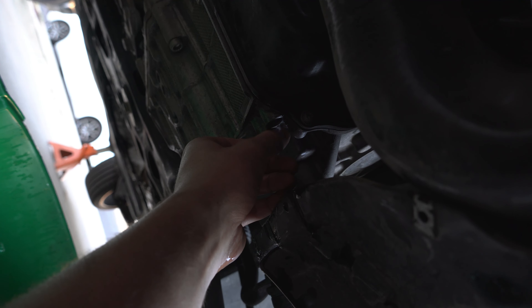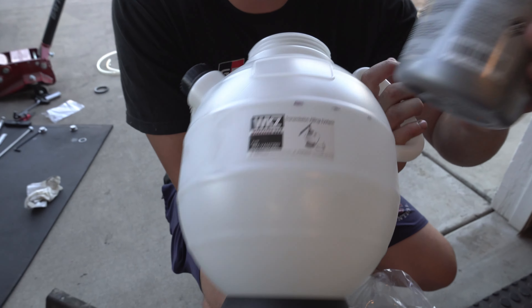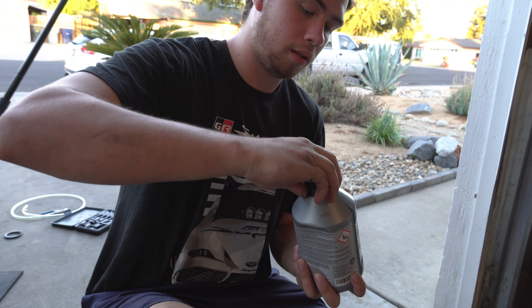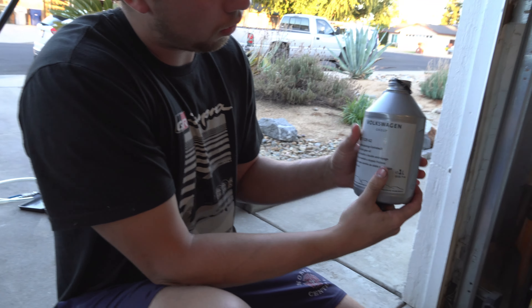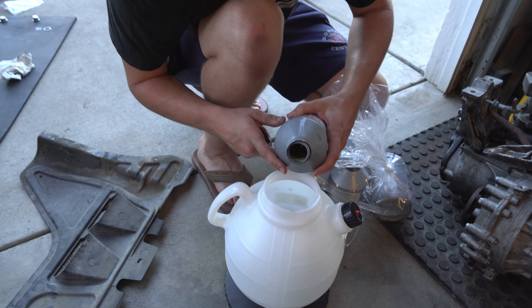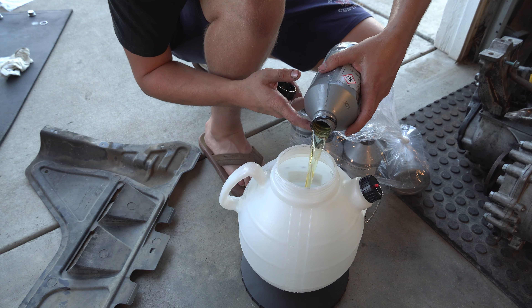With the fluid we drained out, we're going to put it into this container to verify how much to put back in. We made our marks on the canister where the original oil level was. Now we're going to put new oil in right at those marks or just a little above. We're using OEM Volkswagen DSG oil — it's definitely thicker and more honey-like than what came out.